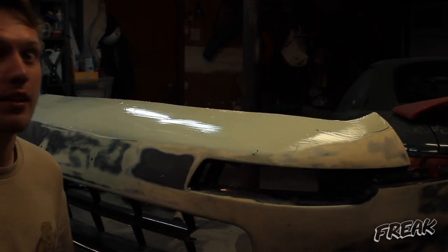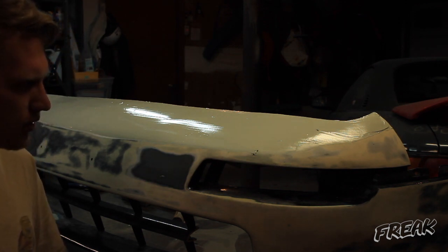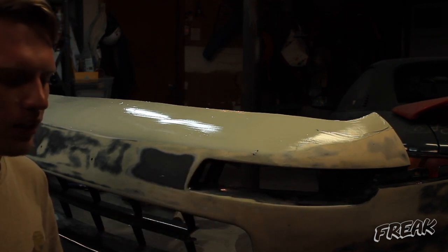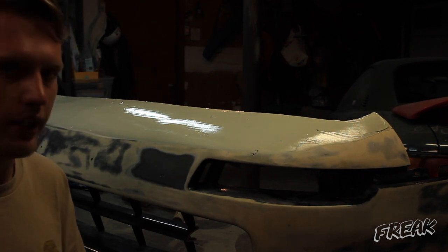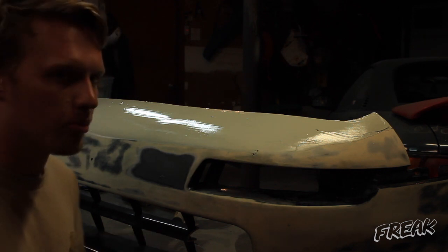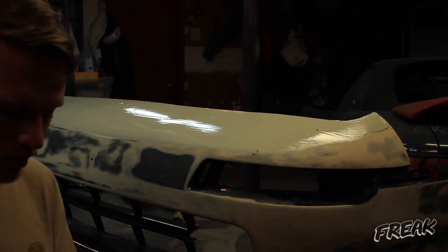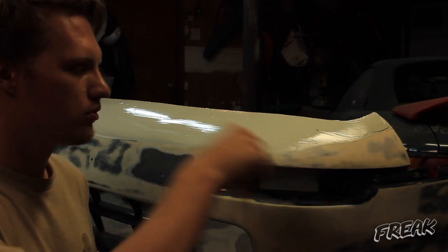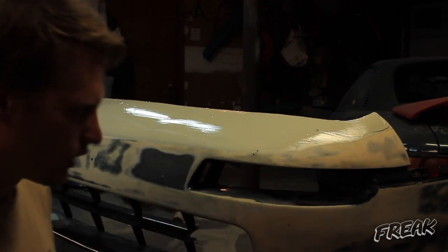I know a lot of you are going to think that's a lot of bondo — don't worry, it'll be sanded off. I'm staying away from that hole right there because I'm going to fill it with panel bond, which will be better than bondo for that. I'll fill it with panel bond when I panel bond the lip to the bumper, and that'll come later in the video.